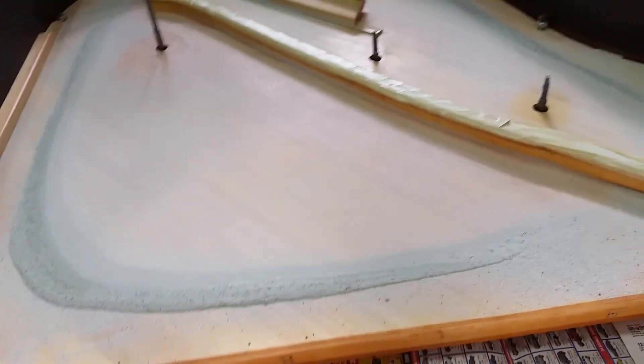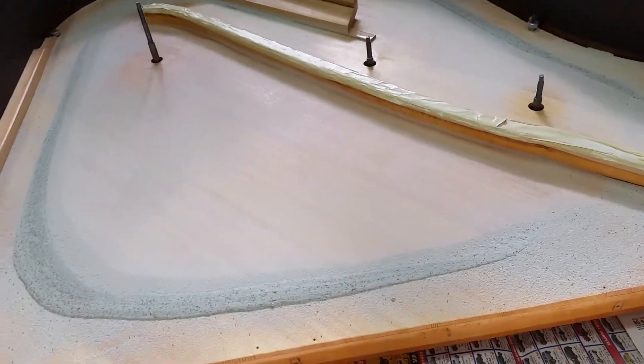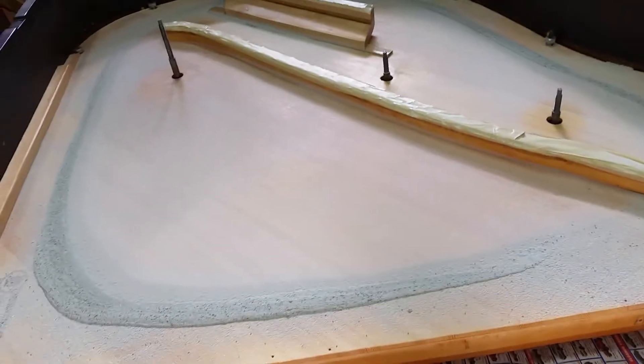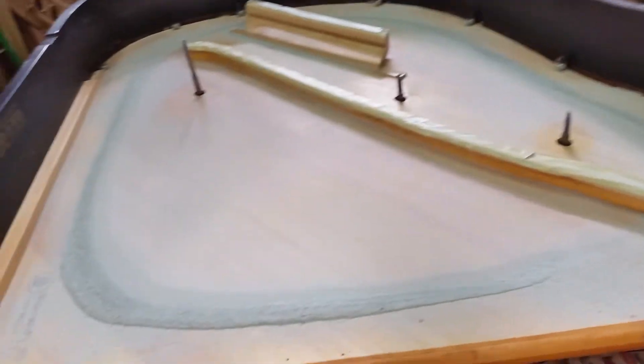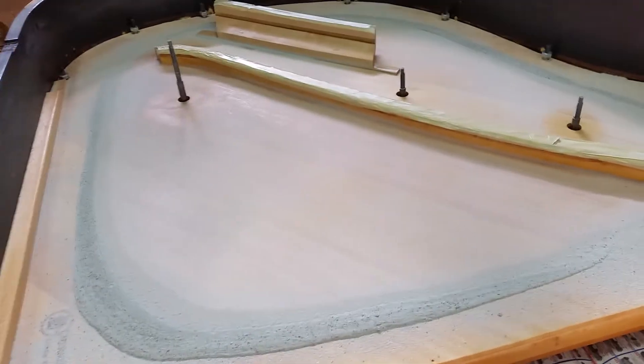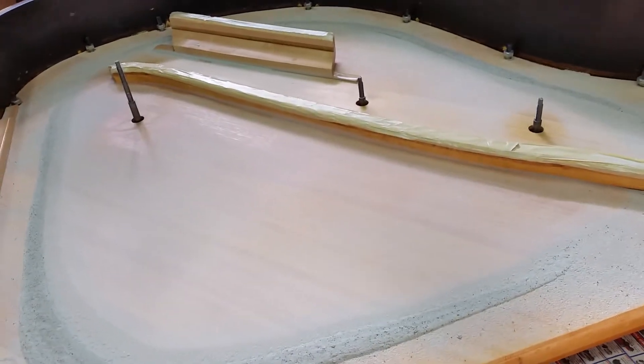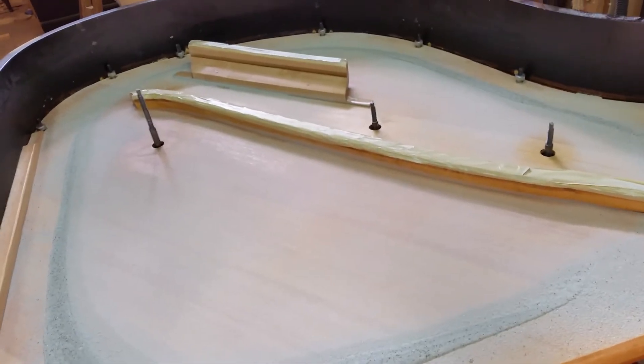I did the Chladni sand pattern on this one, and this board is one of my favorite boards that I've made. I wanted to show you how to interpret the sand on a piano soundboard — the sand pattern.